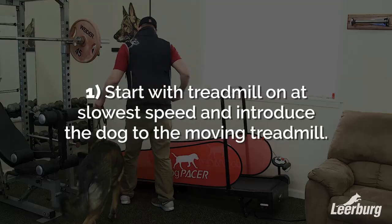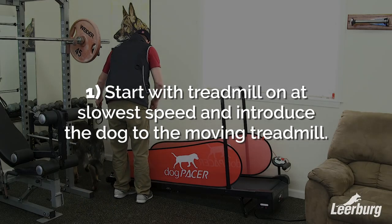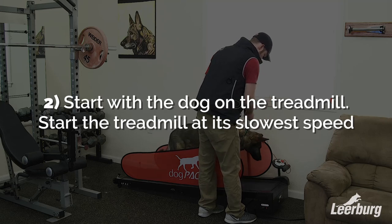There are essentially two ways we can introduce our dogs to a moving treadmill. The first is we can start the treadmill at a very slow rate and then get them on at a slow rate where they kind of know it's moving. The second is we can get them on a stationary treadmill and then start it.